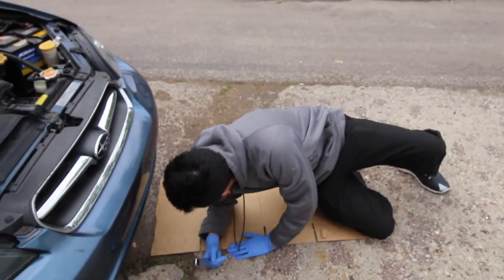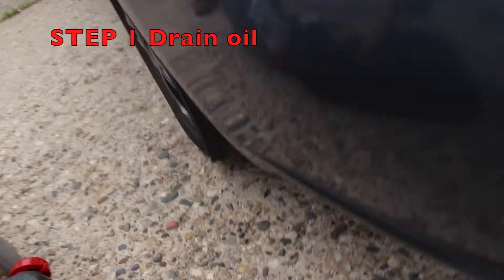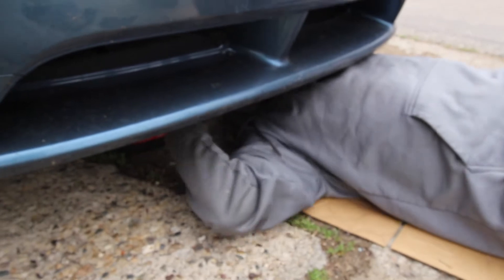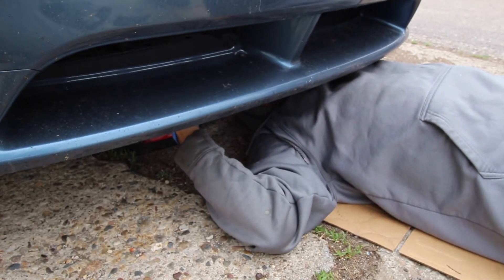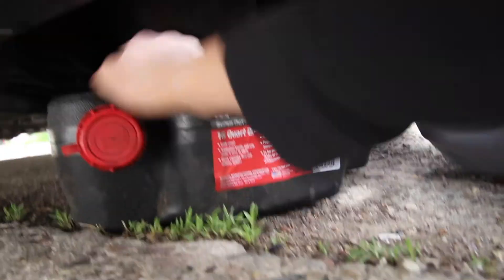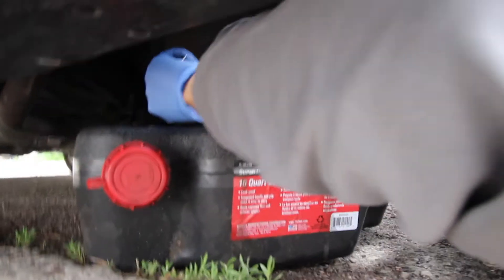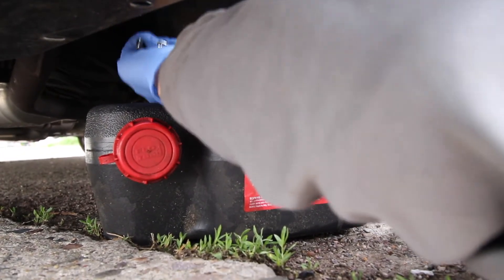Normally you would have ramps and ramp it up, but for the sake of this we're just gonna do it this way. The bolt is way over here — right there. That's the filter, that's the bolt. Yeah, I can see it right there, but I can't get a hold of it.